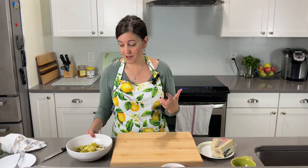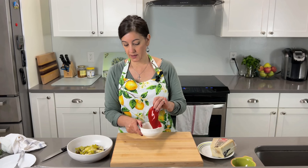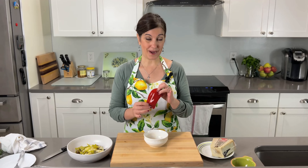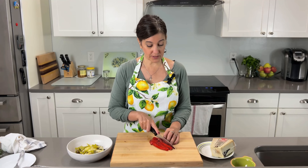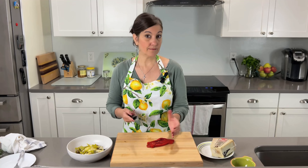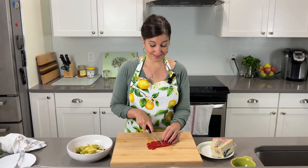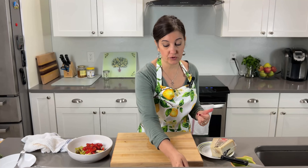Now I'm going to take some roasted red pepper. I'll gladly buy the roasted red pepper at the store, but if you are really good at roasting your own peppers and they taste really tasty, then I'd recommend it. Me, I like convenience and I like easy. So we got our olives — check. We got some vegetables — check. Now let's do some cheese.